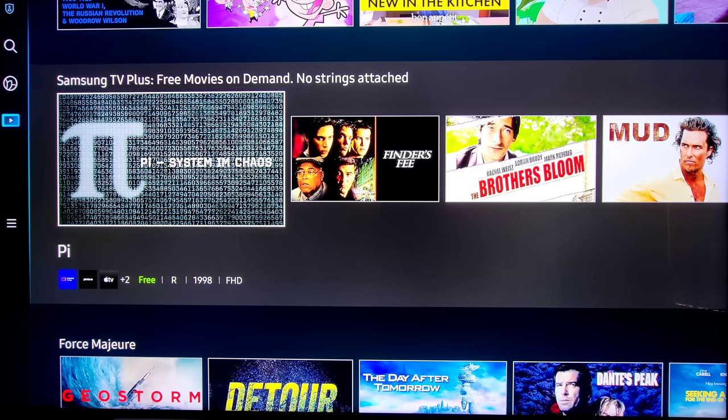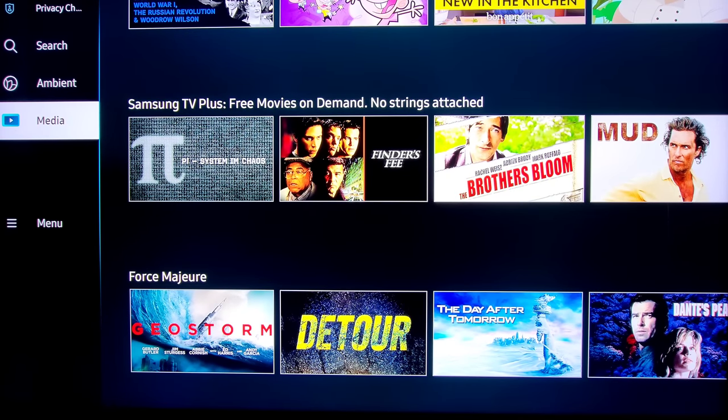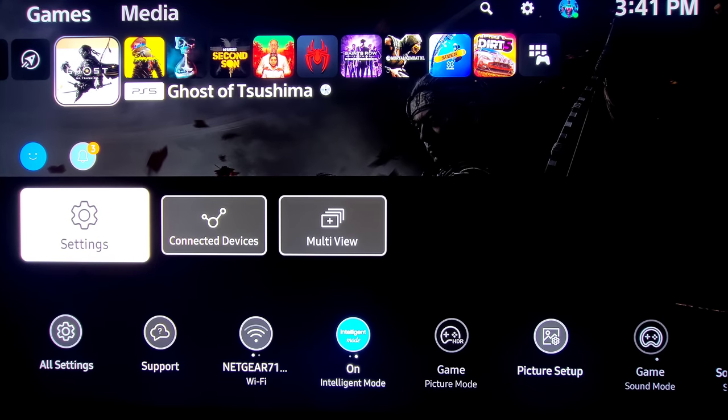To get to the settings and things we use most, scroll over to the left side and you should see Media, Ambient, Search, and then of course Menu. Once I click Menu you can see we have Settings, Connected Devices, and Multi-view. It jumped me right over to my PlayStation 5. There are two ways you need to adjust your picture settings — it took me a little bit to get used to. You have your quick settings toggle and then you have your full settings.